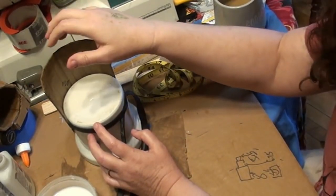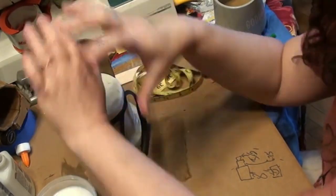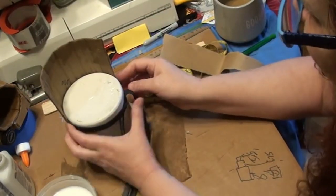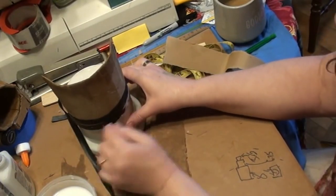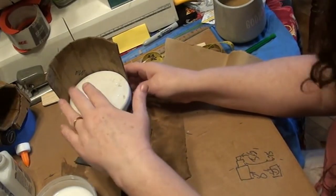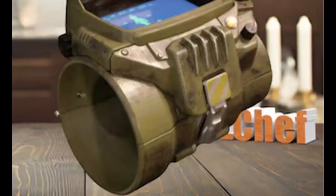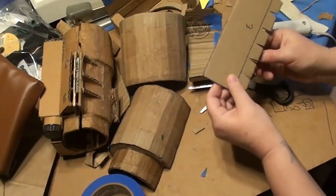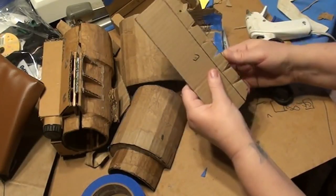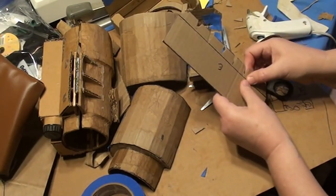Strap those pieces down to the molds with thick rubber, tie fabric strips, or whatever's going to hold them really securely. Pull as firmly as you can without bending the cardboard or paper mache. Once all those are dry, we're going to make the tapered end of the elbow pieces. Look at a picture of a Pip-Boy and figure out how wide that taper is — I decided it was about an inch or so — and draw a straight line across that edge.